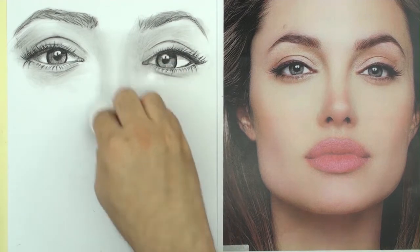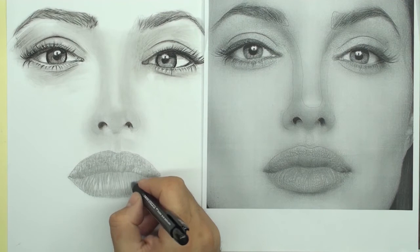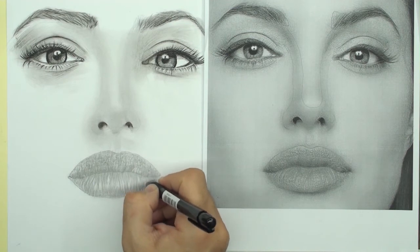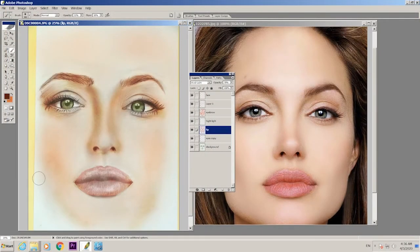If you want to learn a lot of drawing of portraits, please watch my complete course, with enough faces from Hollywood and Bollywood actors. So take your simple pencil and start this exercise.